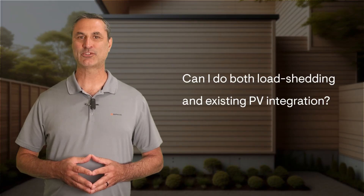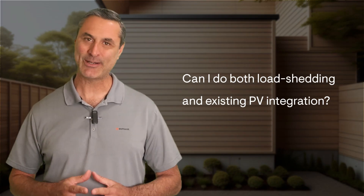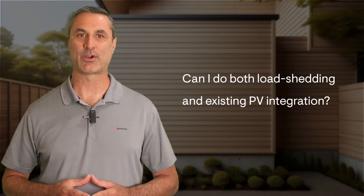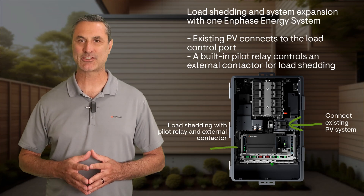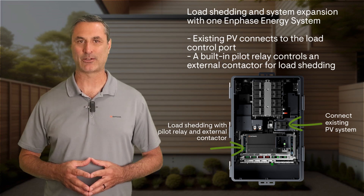Since the load control port can also be used as a solar input, a common question we hear is: can the system do both load control and PV integration? The answer is yes, with another software update coming by the end of the year. Existing PV connects to the load control port, and a built-in pilot relay controls an external contactor for load shedding. The contactor is purchased separately and typically installed near the main panel.